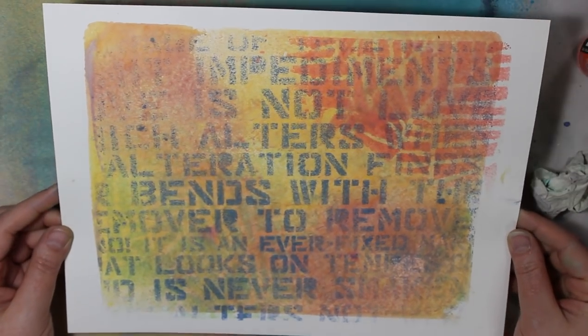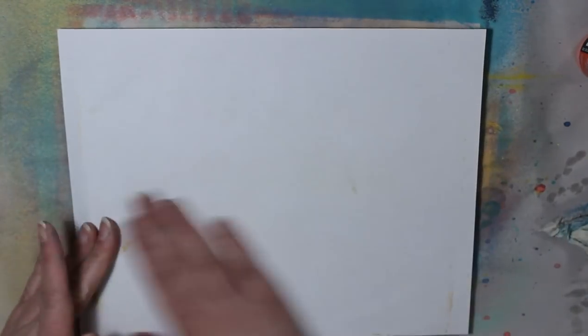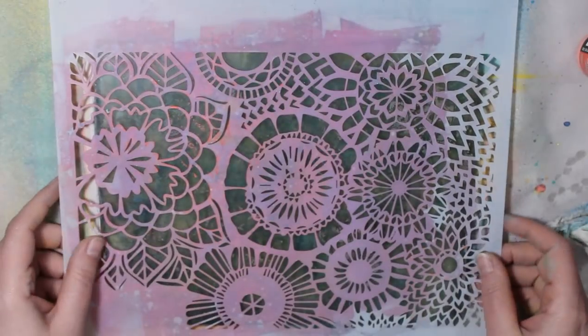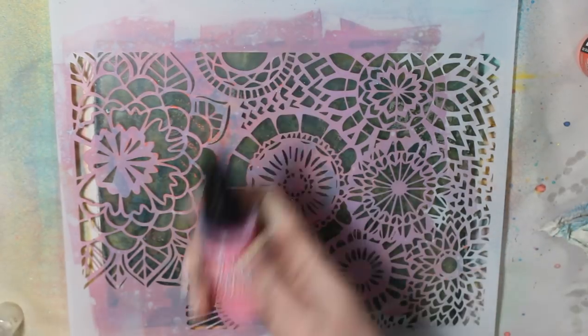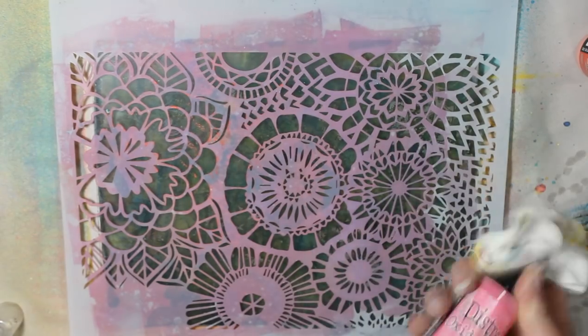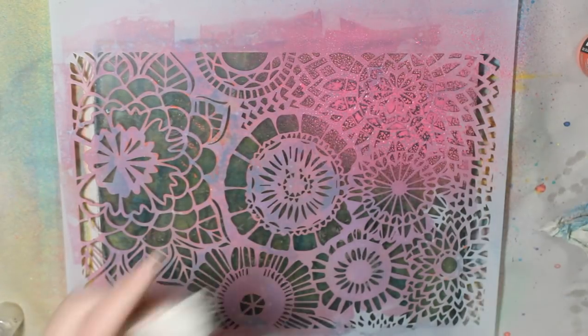The watercolor paper print is okay, but I honestly wouldn't waste my nice watercolor paper on it. Instead I would just use the cheaper Recollections cardstock — it's more affordable. For jelly prints, I personally don't want to spend tons of money on expensive paper because I just want to play and make tons of prints without it costing me a fortune. And the Recollections paper was way better.